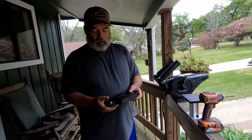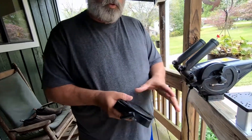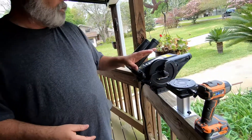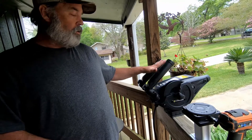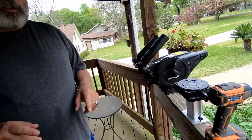Hello, this is Jerry Bethard with Third Coast Yakin. I searched all over the internet and I could not find a really good video on how to install a Cannon swivel mount onto a pedestal and mount the Cannon downrigger onto that swivel mount. So that's what we're going to do today.